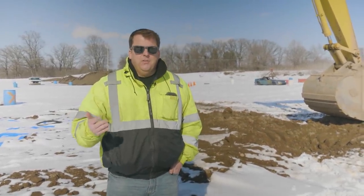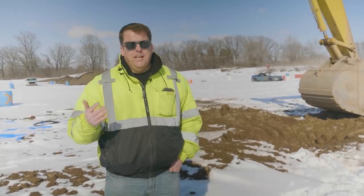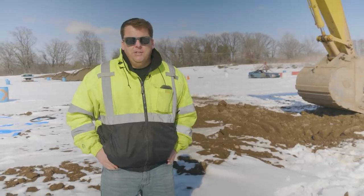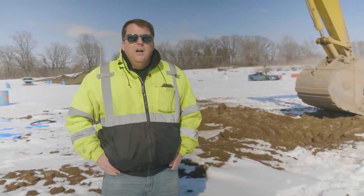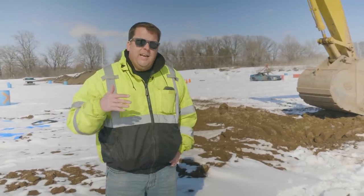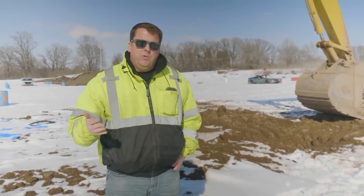As most excavators know, there's a reason there's not a lot of construction equipment running in winter in the Midwest or anywhere in the northern climate, because frost is really tough on a machine. However, there are certain times you're just going to have to dig through it. So what I thought today I'd cover is kind of show you what we do on our sites.